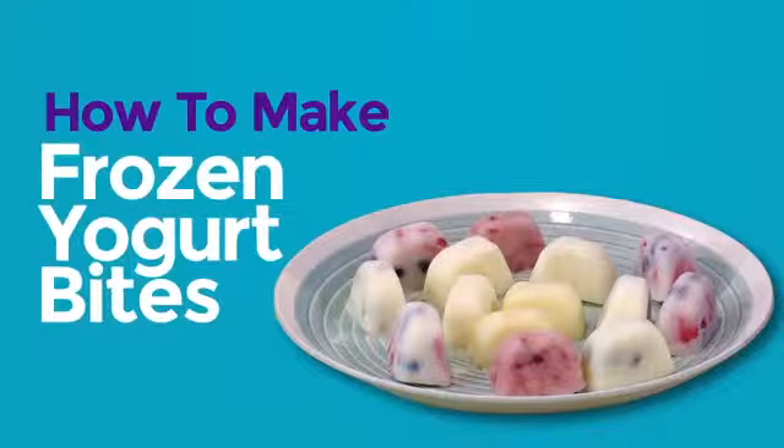How to make frozen yogurt bites. I love to make my own recipes, and today we're making frozen yogurt bites. We're gonna show you how to make them so you can play too.